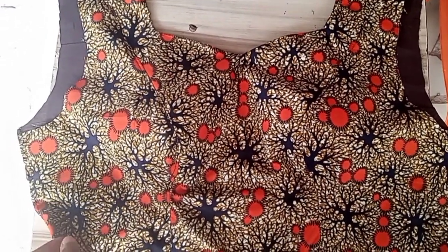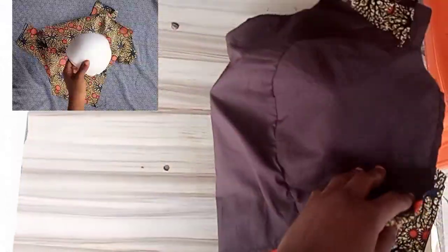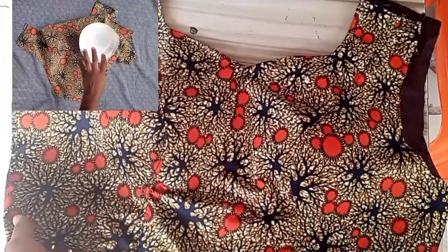In this tutorial on how to make a shoulder dart bustier, we're making use of an already made cup, so stay tuned.